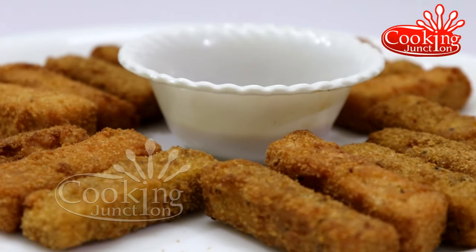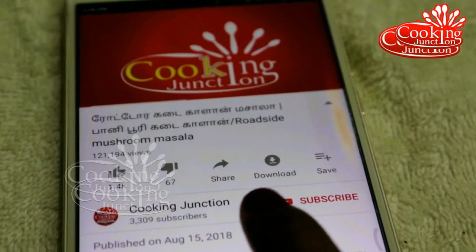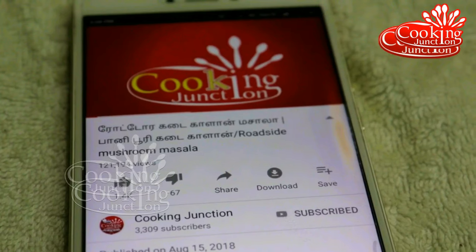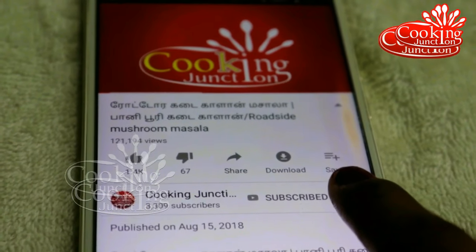Let's see how we will make this. If you want to subscribe to our Cooking Anshan channel, please subscribe and check out our new videos.